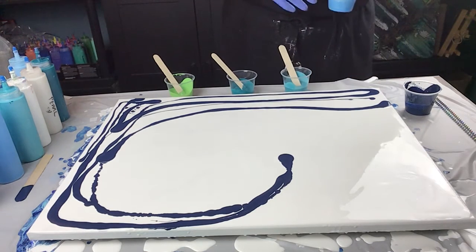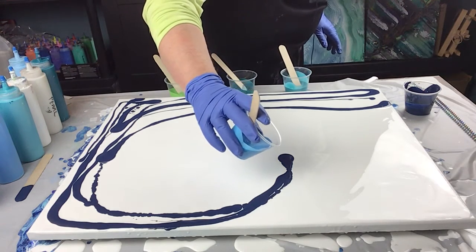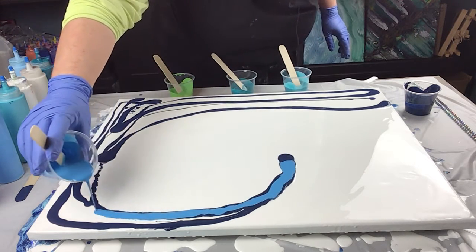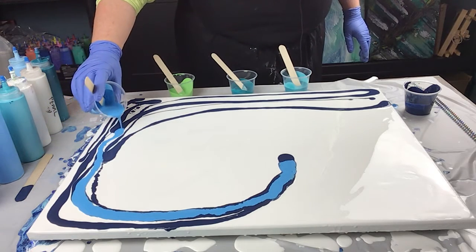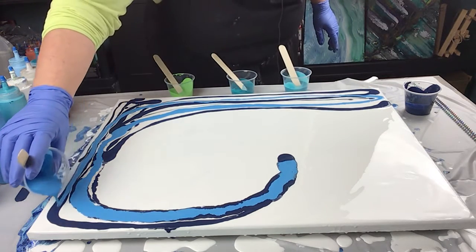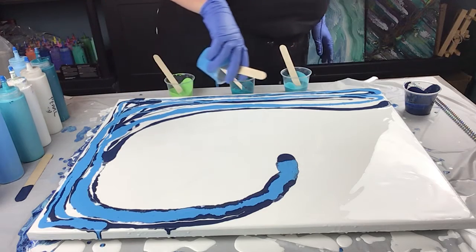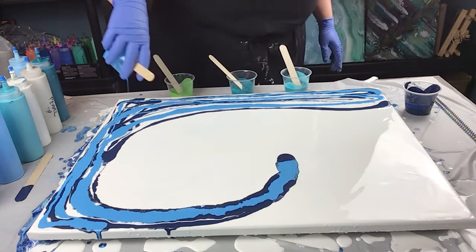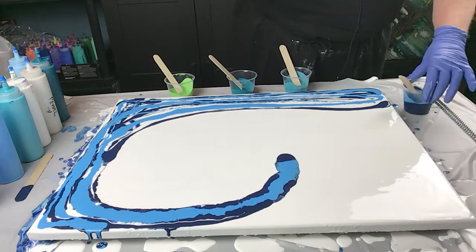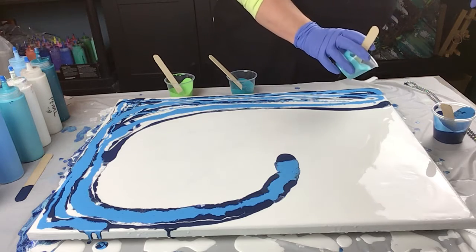Then I'm going to do my cerulean blue. I put one drop of silicone in this blue as well to help with cell action. One drop isn't very much but it's probably all you need. My last painting had quite a bit of cell action and it had no silicone in it. Now for some metallic — let's add that in.